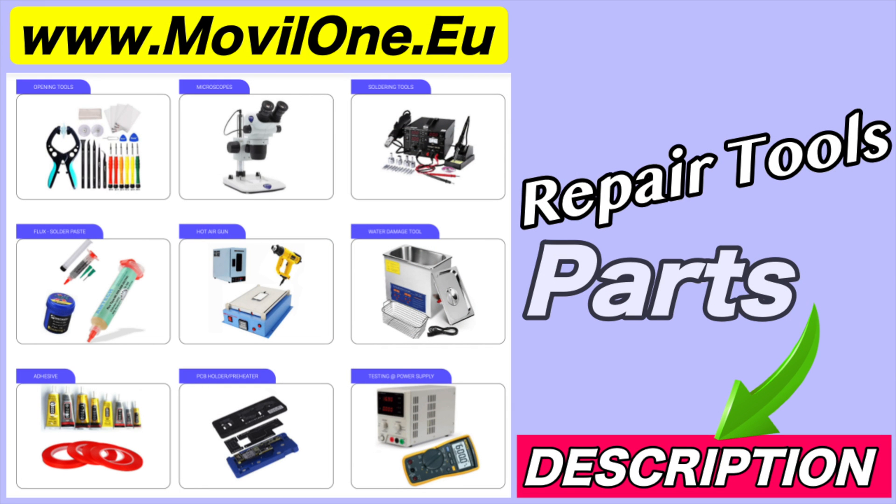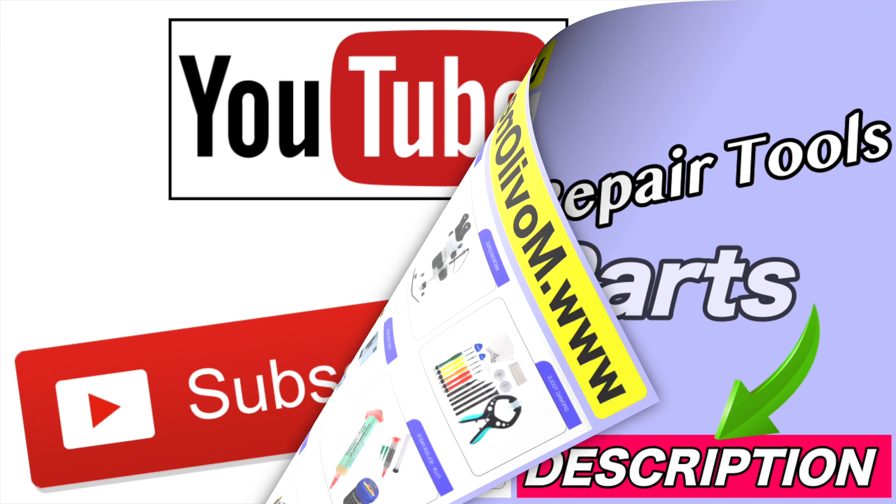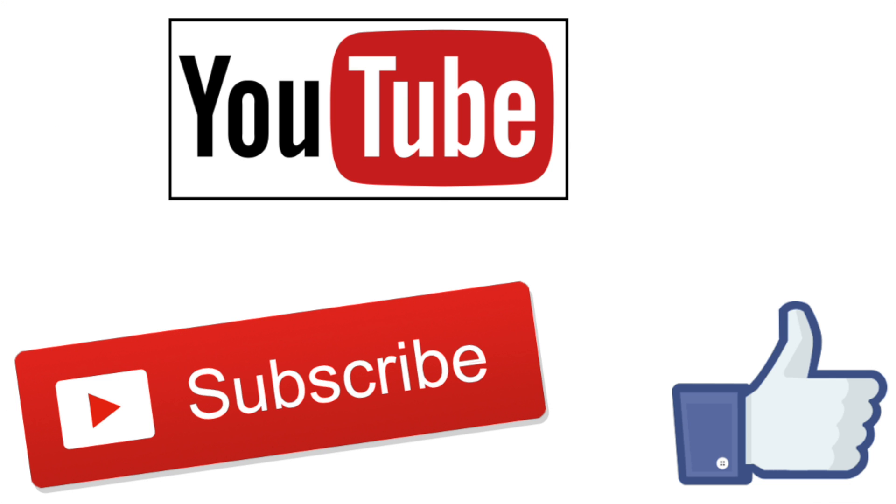In the description I leave you the links of the tools and spare parts of the screen and the parts that we use. If you liked the video, don't forget to like — thank you.